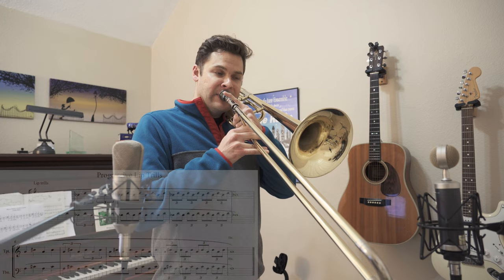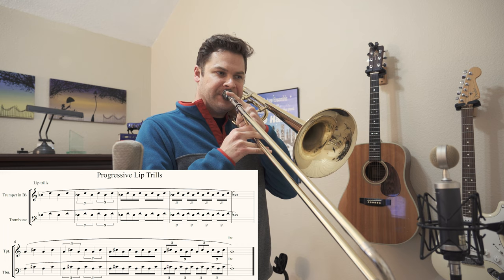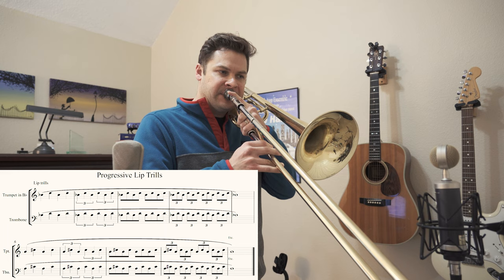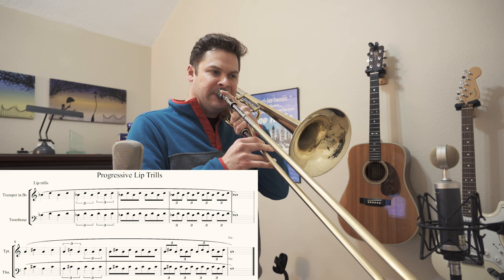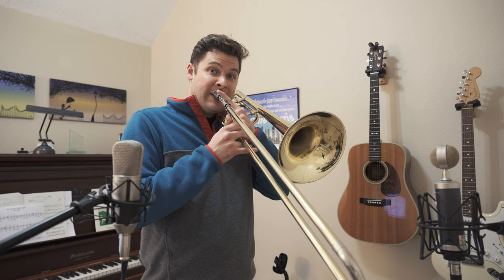Sound good? All right, here goes. You can do it on different partials, you can do it faster. And eventually you're going to translate that into playing a big band shake, which is really just starting with a controlled lip trill and then letting it kind of expand and get out of control. So this is what that sounds like.